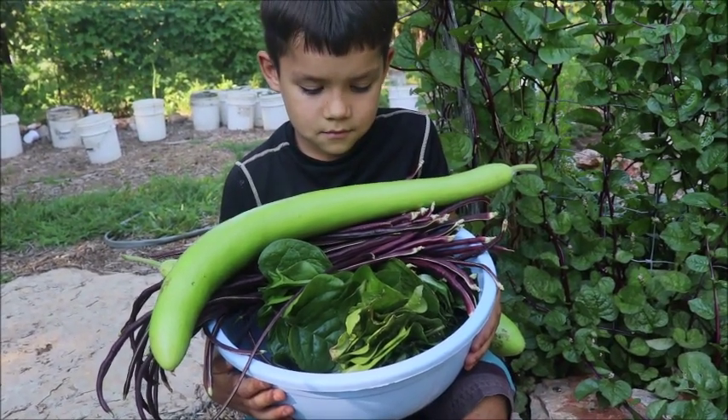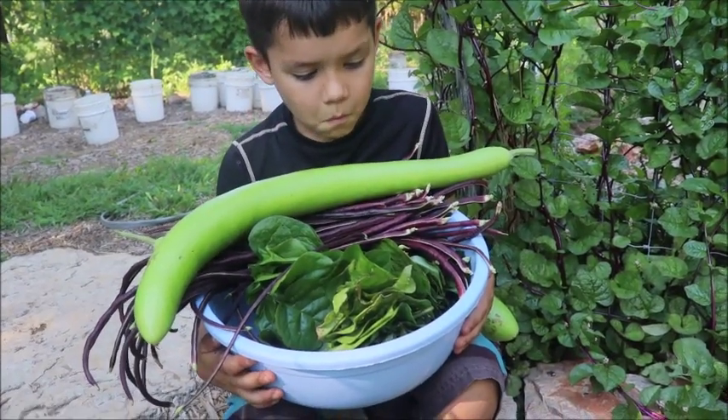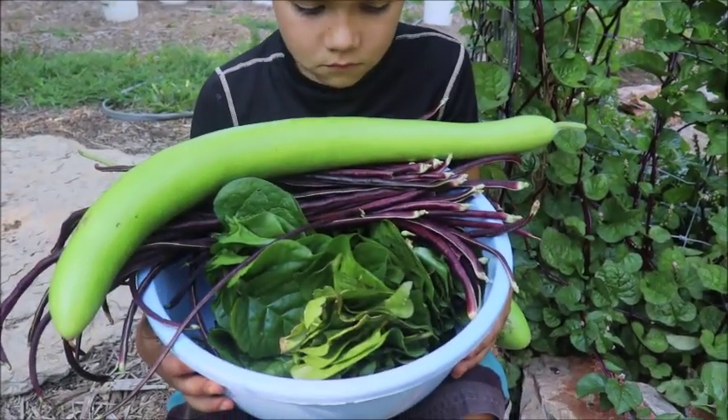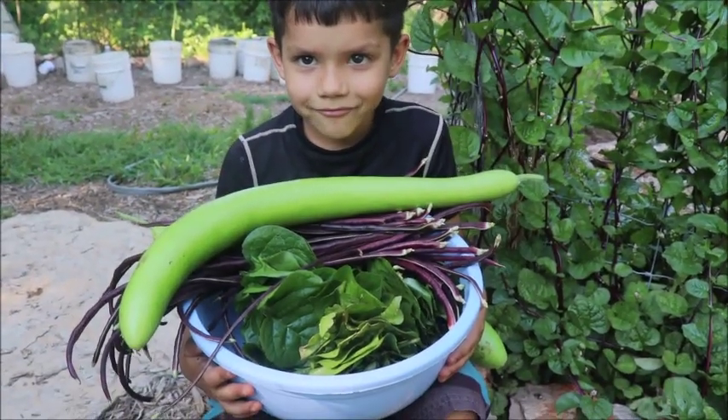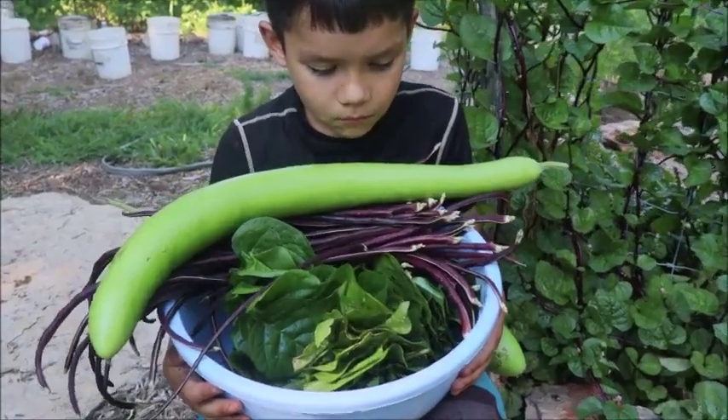Alright guys, Papa Pepper and Monster Truck hard at work in the garden. Snake gourd, Chinese red noodle beans, and Malabar spinach — that is going to be our dinner tonight, isn't it son? Happy, healthy, hearty, straight from the garden. That's gonna be what we're eating.